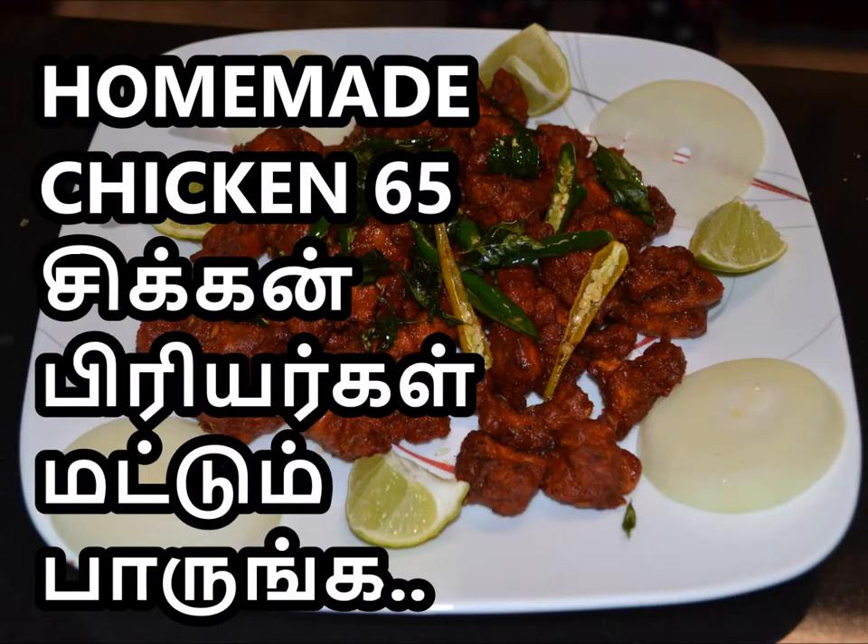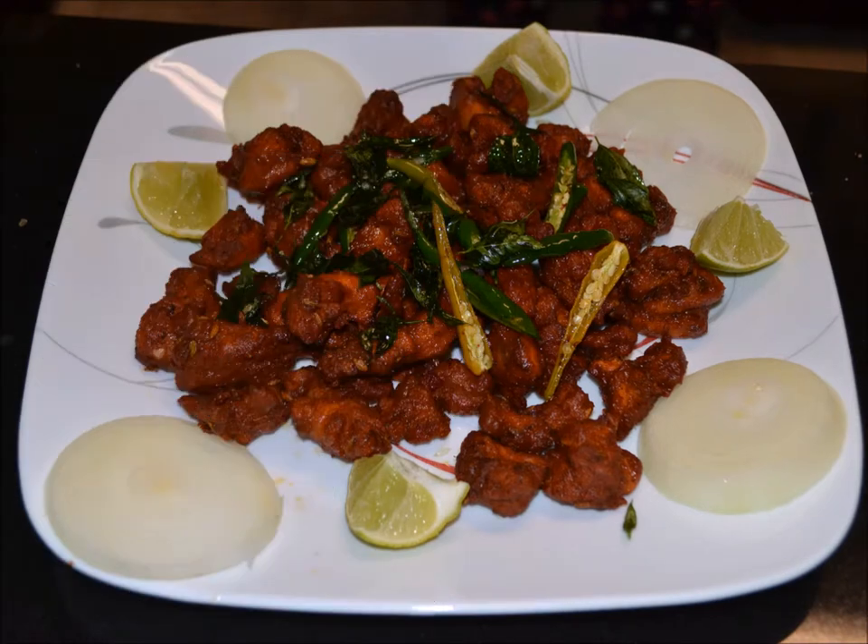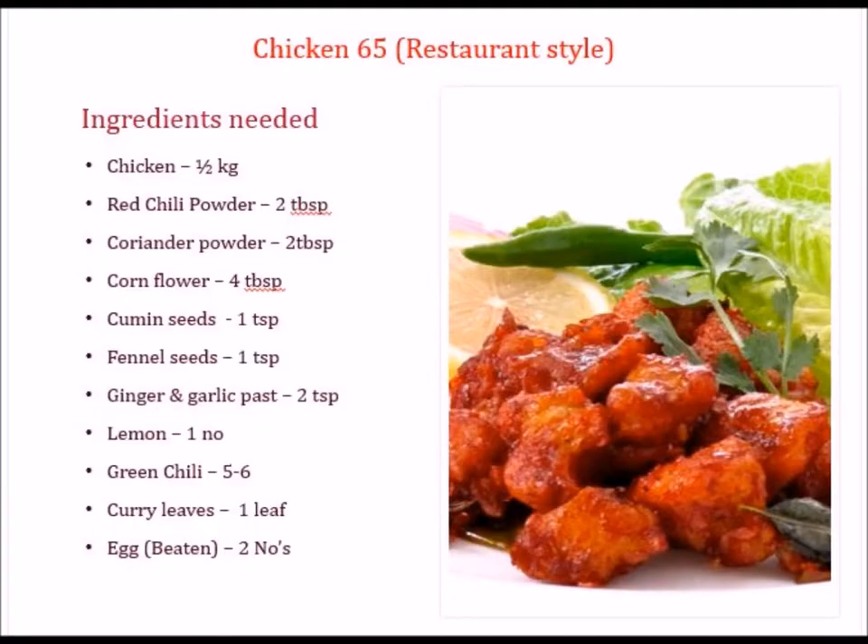Hello friends, welcome to Krishna's Kitchen. Today we are going to see Chicken 65. It is similar to restaurant style — what you have in a restaurant. It is a simple and delicious South Indian dish. Let's see how to prepare Chicken 65.